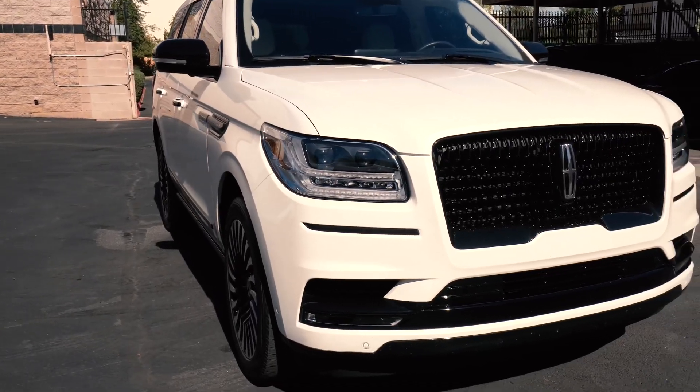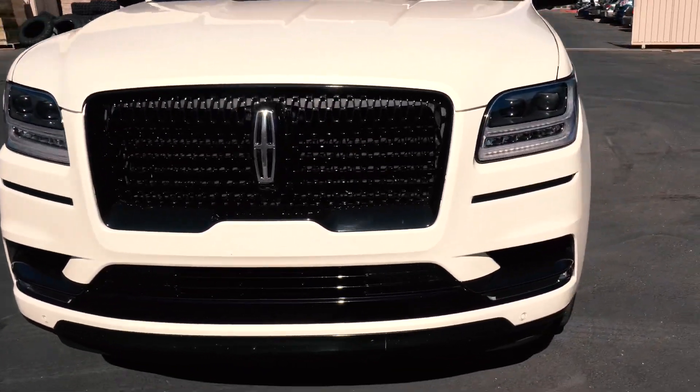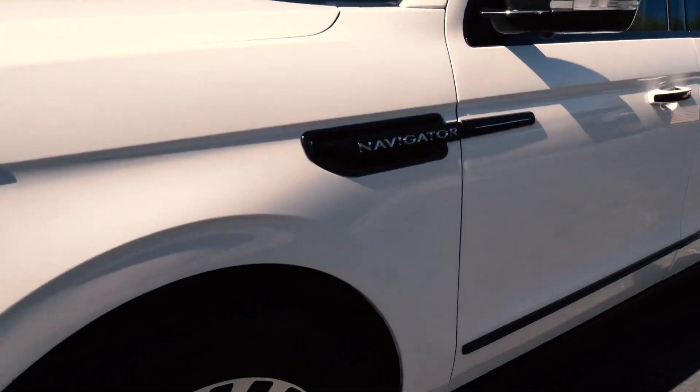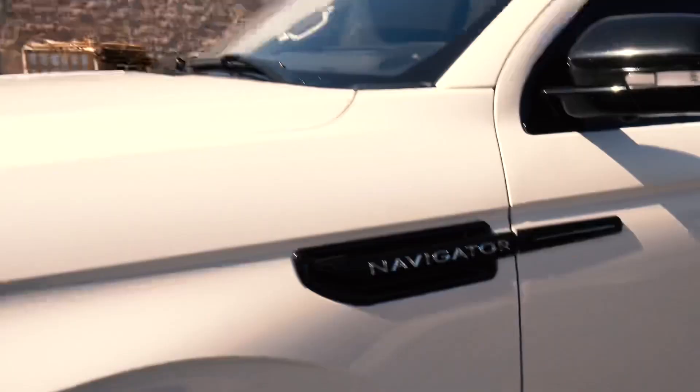So with key in hand, dyno ready, we're going to take this over and we are going to do a baseline test, so we can see how much horsepower this puts down stock. We'll get our tune on there and we'll retest it again and we'll have some good results for the Lincoln Navigator here at Vivid Racing.